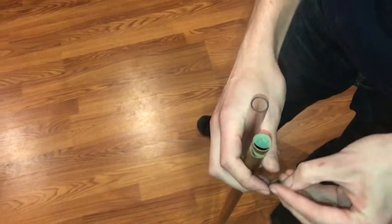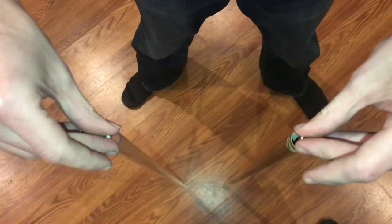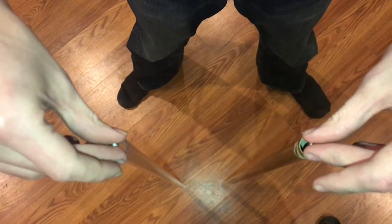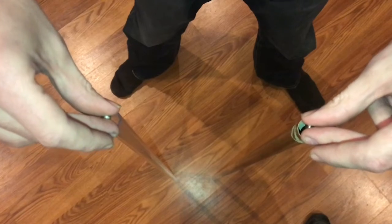I'll drop them at the same time and they should hit the ground at different times. As I drop these magnets down these tubes, listen for the drop points.